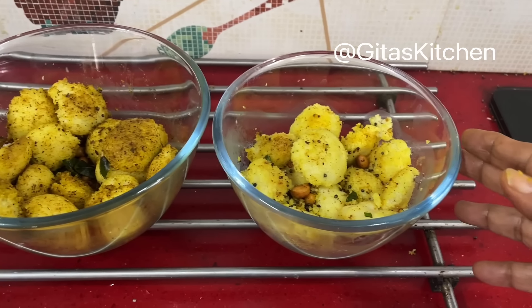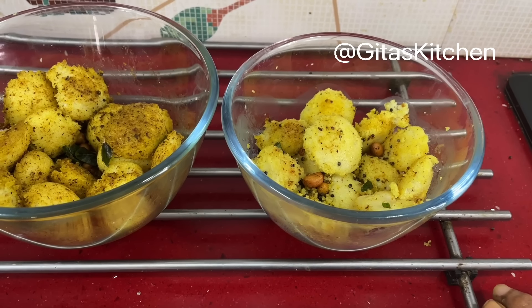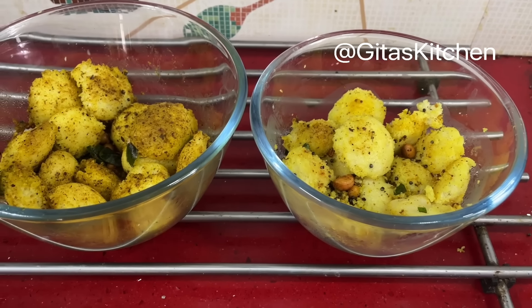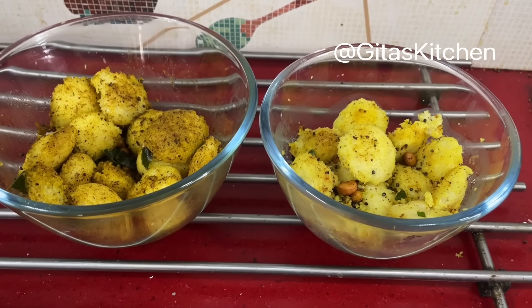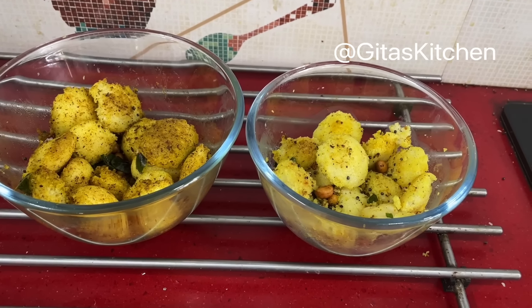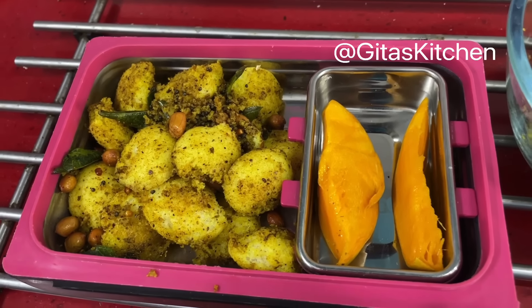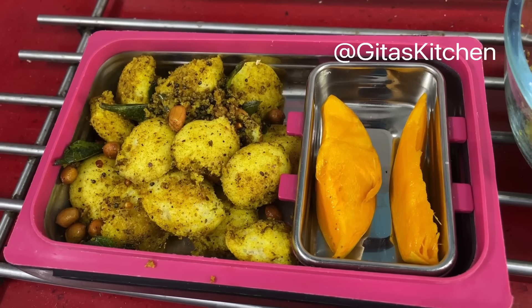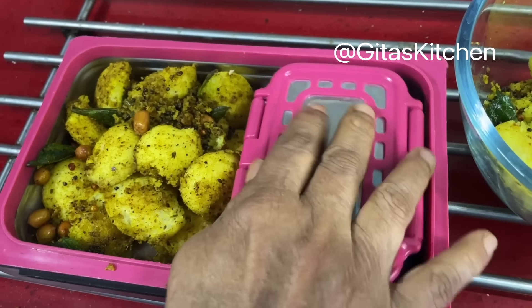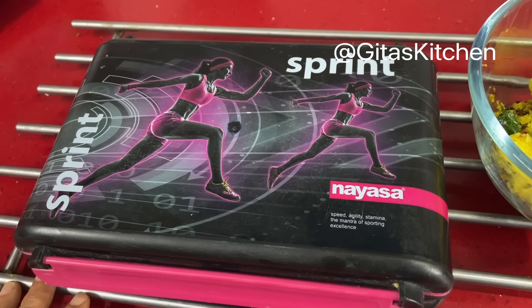I have made one more batch using the same seasoning ingredients, except without the curry leaves powder — only haldi and mustard seeds, groundnuts, etc. So depending on what is available at home and the preference of your children, you can make any type of masala idli. I have served out the mini masala idlis with two pieces of mango. Whatever seasonal fruit you have, you can add it in the children's lunchbox. And we are good to go for Day 2 kids' lunchbox.